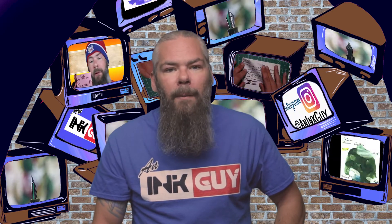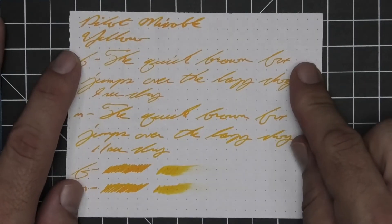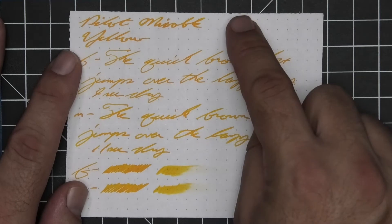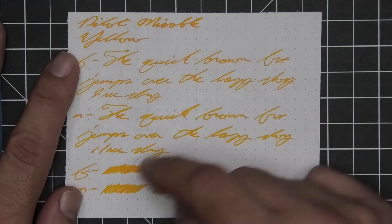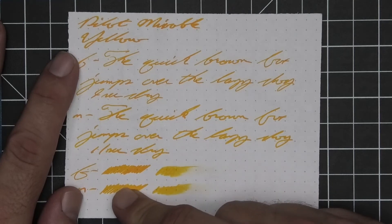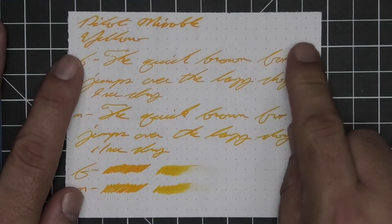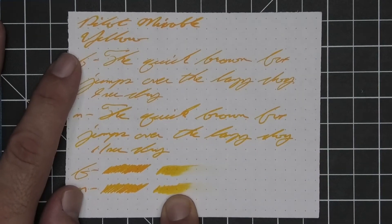The last writing sample is done on 80 GSM Rhodia dot pad. No bleeding, no ghosting. We get no feather, spread, halo, or sheen. Nice shading in the stub, decent shading in the extra fine, and really nice shading in the medium. The extra fine is a little lighter than the stub, while the medium is about the same tone as the stub. Extra fine took 9 seconds to dry and medium took 11. The scrubby for both gives a little bit of color variation — a lot less than we saw in the other papers. This paper doesn't always show all the shading as well as the Clairefontaine. We do get shading in both writings, and in the smear test you could not recover if you smeared while you were writing.